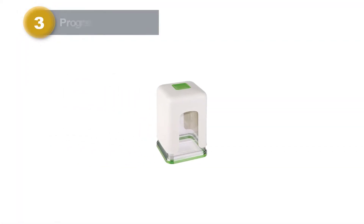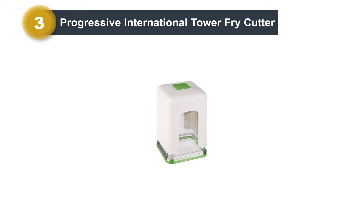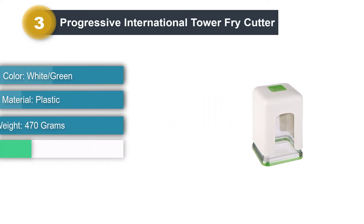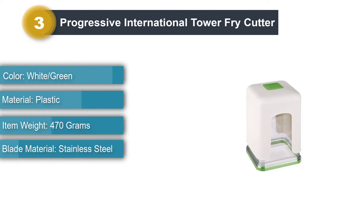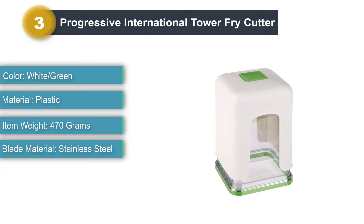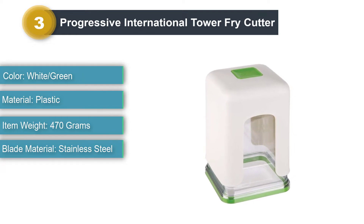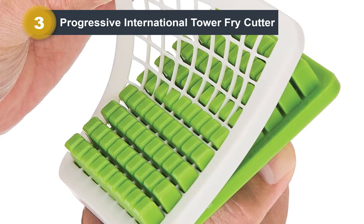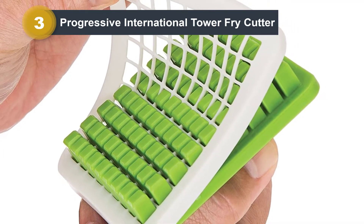Number 3: Progressive International Tower Fry Cutter. Slice potatoes and other vegetables to make French fries and veggie sticks with the Progressive International Tower Fry Cutter. This product is super easy to use — simply place a potato on top of the blade and use the lid to press down on it. Pressing will push the potato through the slicing blade to create 3/8-inch thick fries.